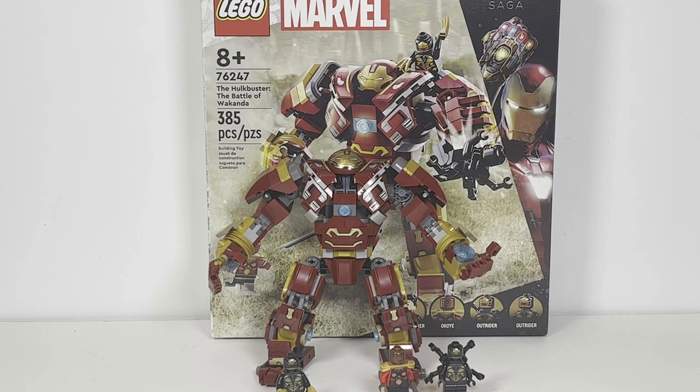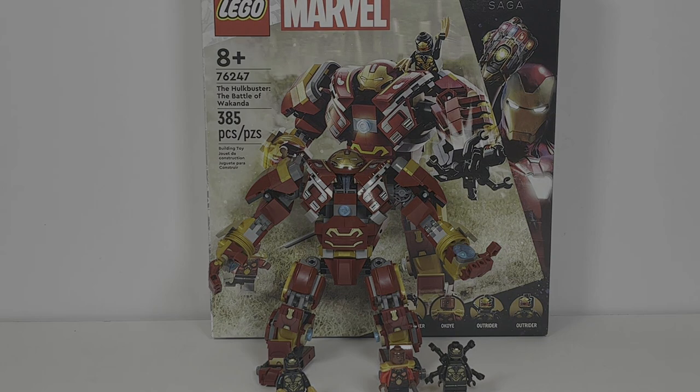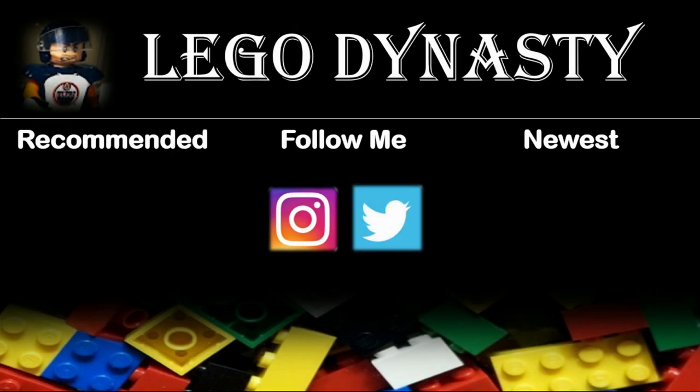With that being said, I still think this is a pretty decent set that definitely could have been executed a little bit better. Let me know your thoughts on the LEGO Marvel Hulkbuster Battle of Wakanda in the comments down below — have you picked up the set or are you planning to? This has been LEGO Dynasty. Please leave a like and subscribe if you've enjoyed, and have a great day everyone.